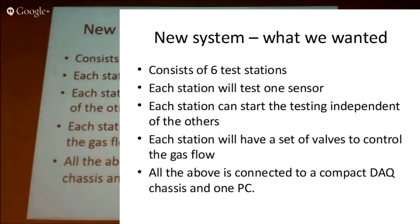All our sensors are exposed to different gases because they're gas sensors. So we have to have solenoid valves to control the gas. We ended up having to have a gassing valve arrangement for each test position, so there's a lot of digital output.